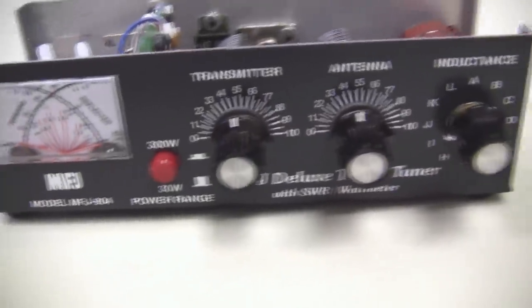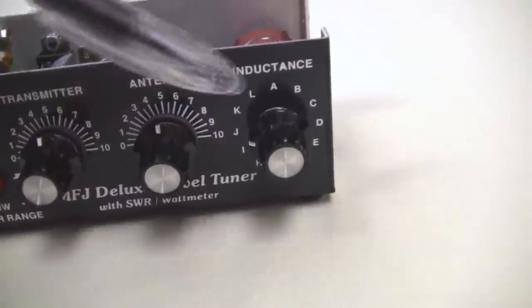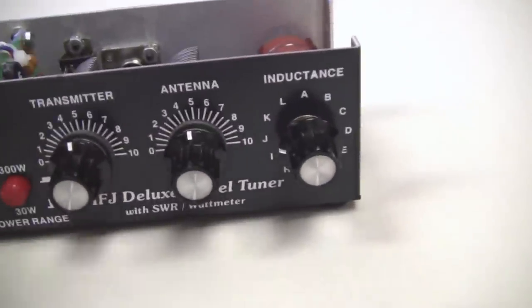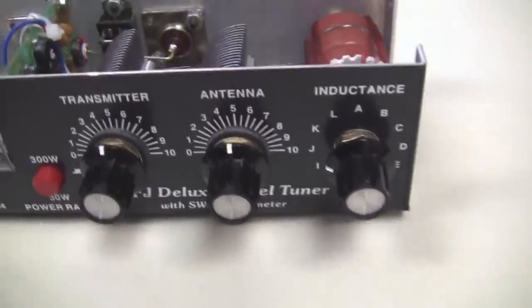So like I said, it's very, very basic. These three controls, of course, tune your T network inside, which is common for most of these. Let's take a look inside.